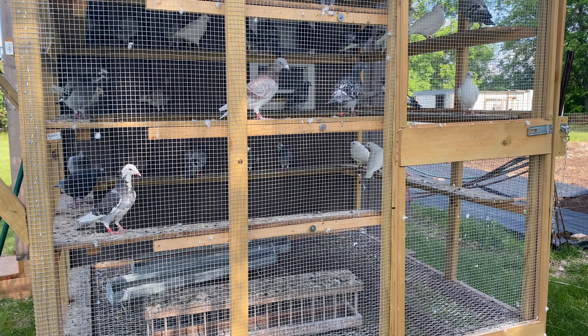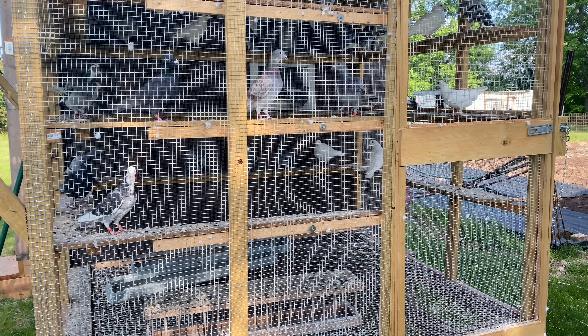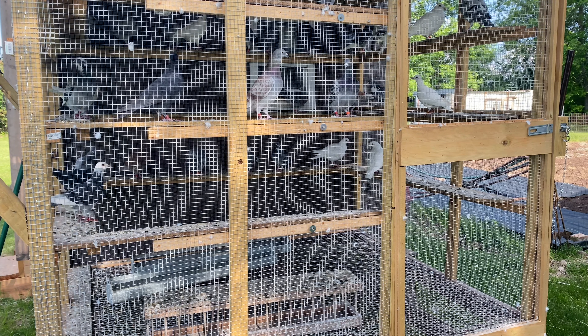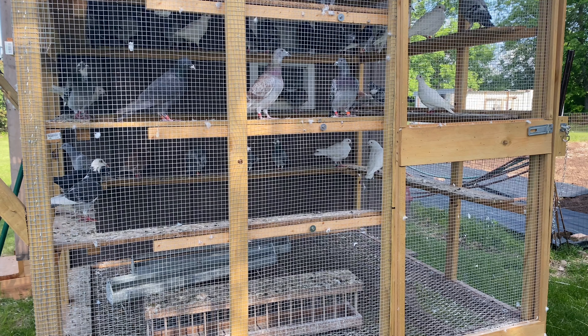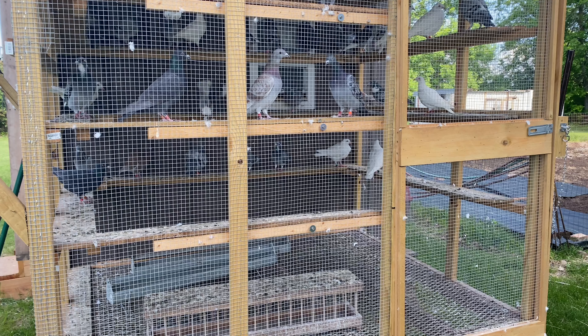Hello everybody, I just wanted to show you what I'm doing today. I'm going through and making sure the birds are nice and healthy and getting ready for training. This is one of the things I do to get them ready for training, besides the normal letting them out and stuff like that — I'm going through and worming my birds.